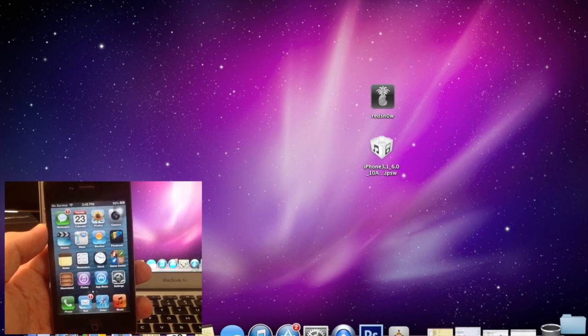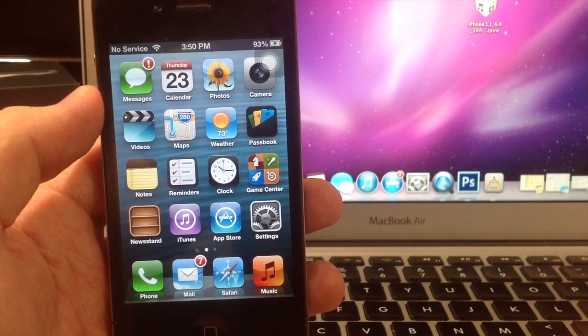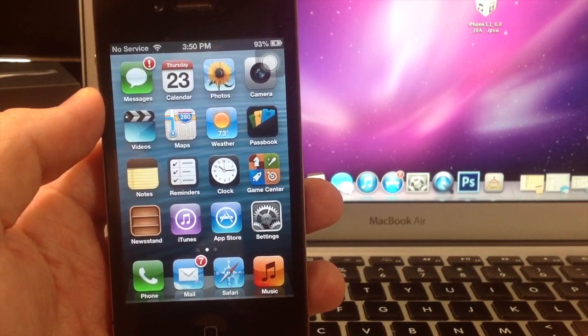Now this is going to be a semi-tethered jailbreak, which means that if your device dies or you reboot it, you will have to reboot your device with RedSn0w in order to regain full functionality. It will still have limited functionality if you don't reboot with RedSn0w, but it won't give you access to everything on your device. If you have a device on 6.1.2 or lower, click on the annotation or the link in the description to watch how to jailbreak completely untethered.